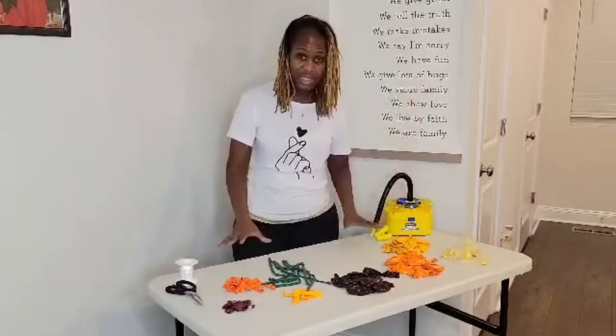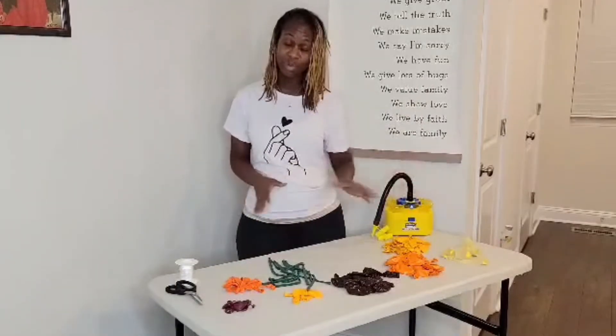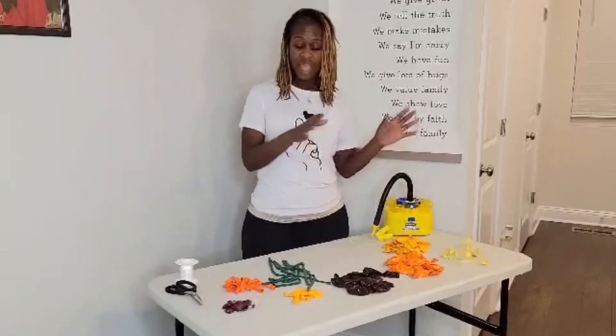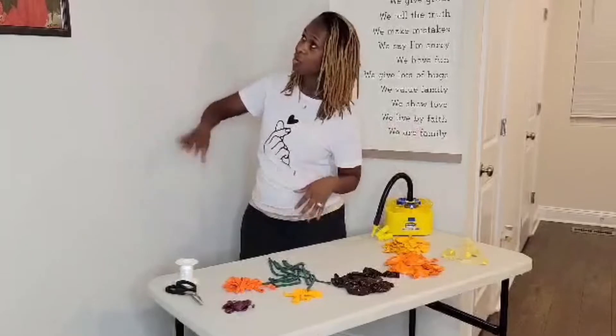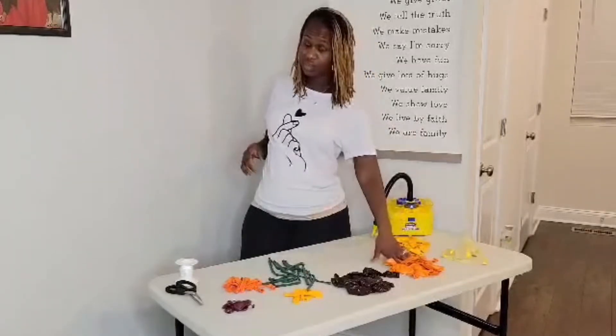So this is the table that I will be using — right now I am using it as my craft table, but it will be the table that will display all of our desserts. And so I am going to push this table up against the wall and on this wall I am going to do a balloon garland using these balloons.